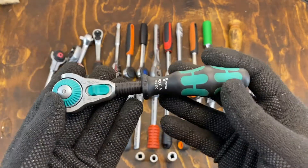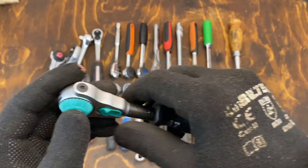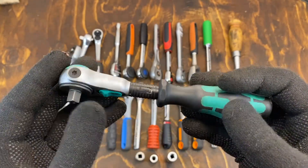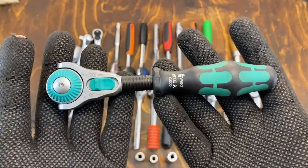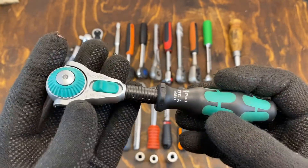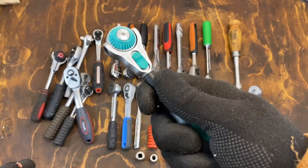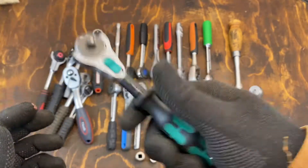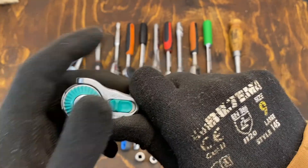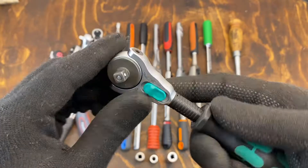It's really well made and has lots of interesting functions like the locking and the spinning function, but I still think it's a specialty item. I don't think it's good as an all-round ratchet — I don't like the handle really. It's comfortable to hold like this, but if you want to grip it any other way, it's not as comfortable, and also the handle is really big.